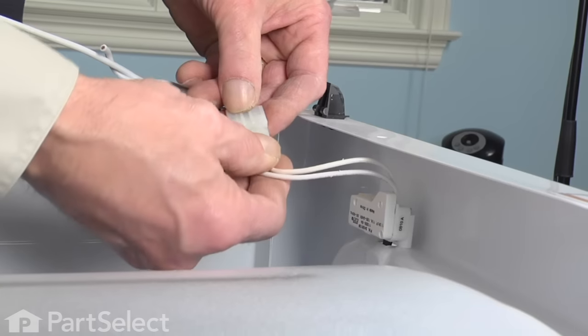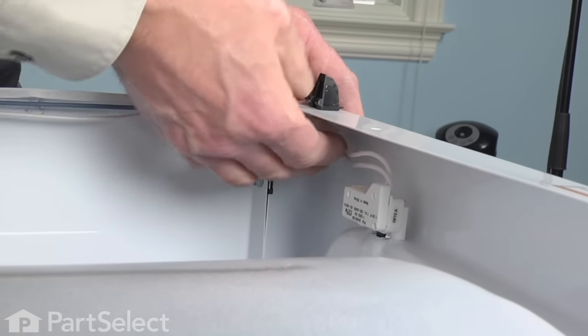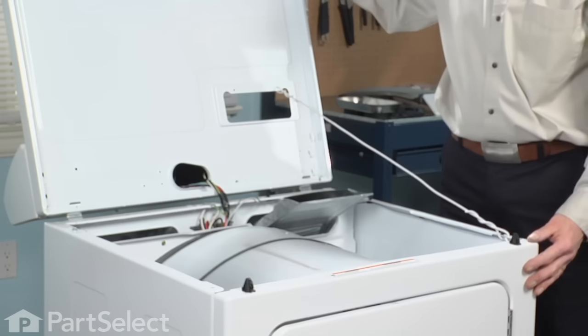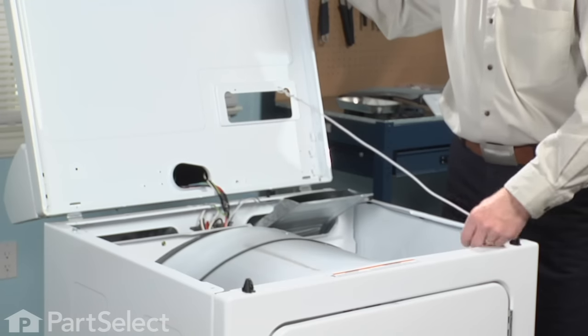Our next step will be to reconnect the wire harness. The last step is to put our top back down and remove our support device.